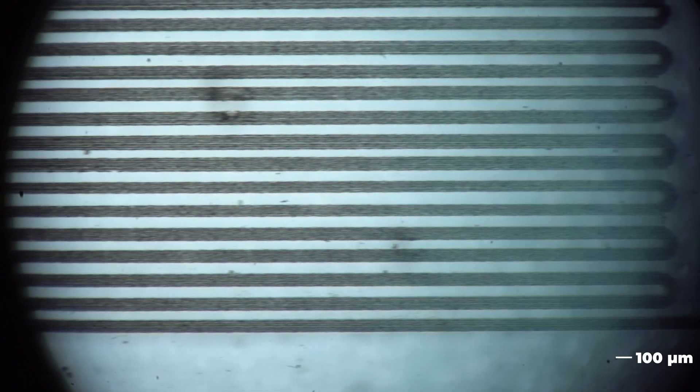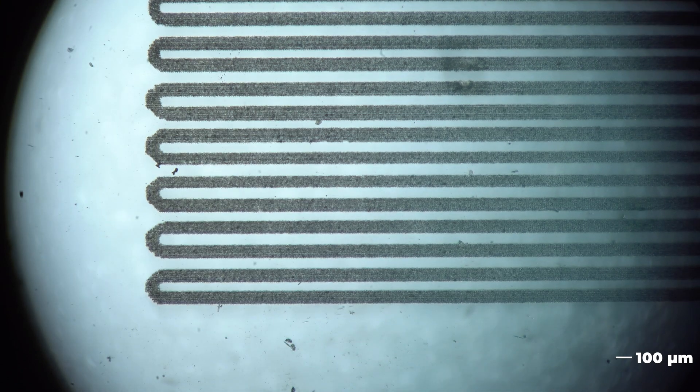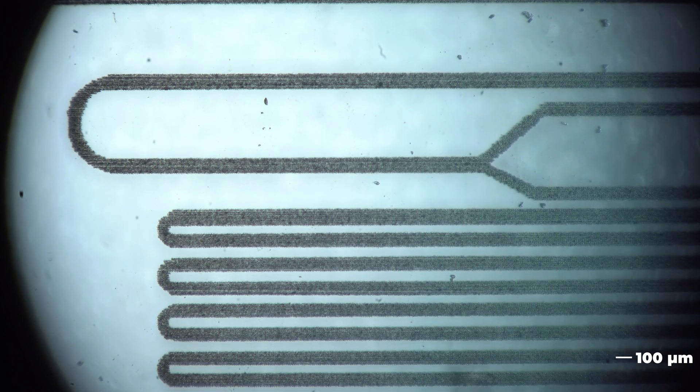The process is known as laser-induced backside wet etching, which is a bit of a mouthful. Basically, the idea is you take a glass slide, stick it down in a solution, shoot a laser through the slide, and the solution itself causes the etching or machining process to happen.